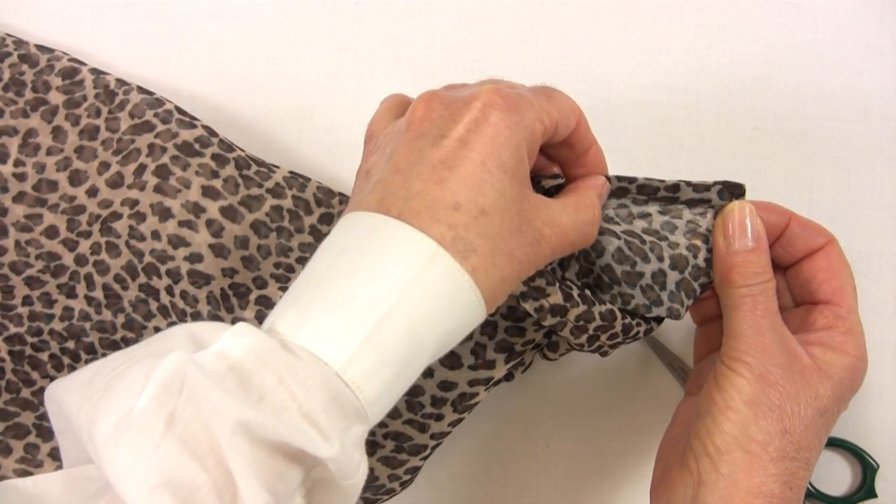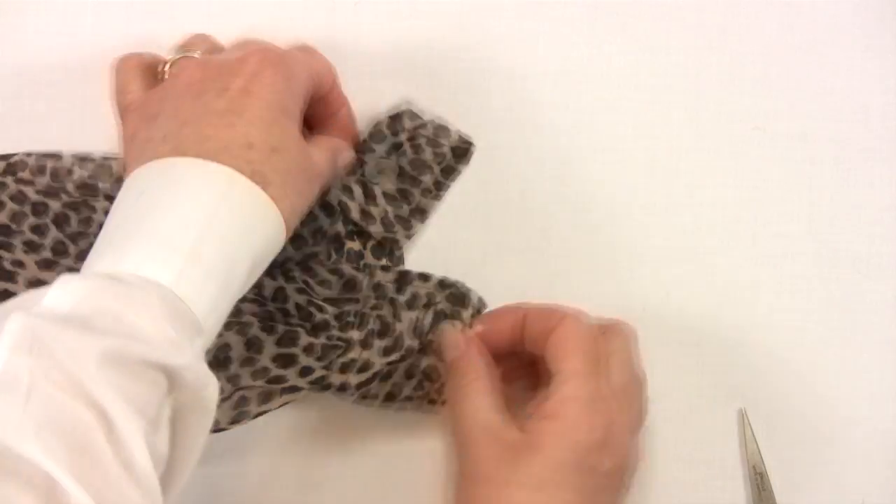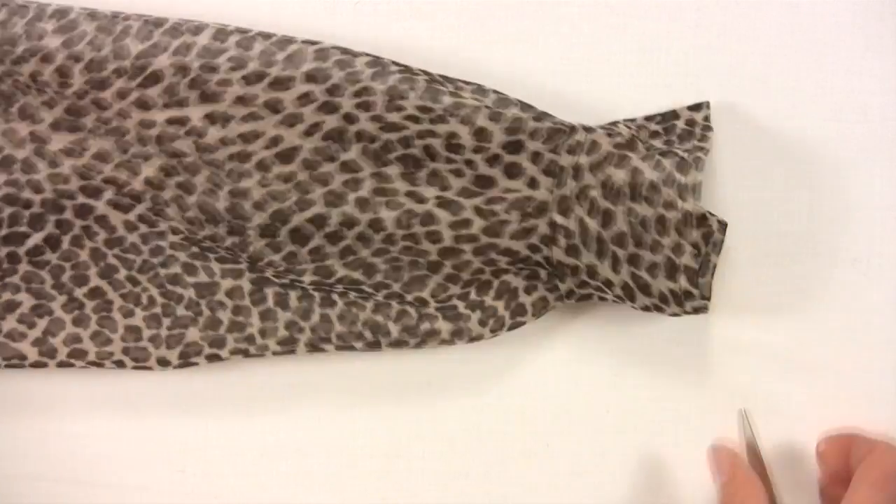This slash is neatly bound with a length of shirt fabric. Diagonal stitching on the inside keeps the binding in place. A button and buttonhole to finish creates a really neat opening.